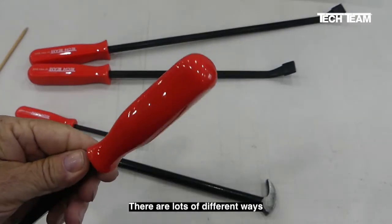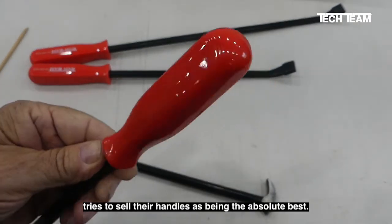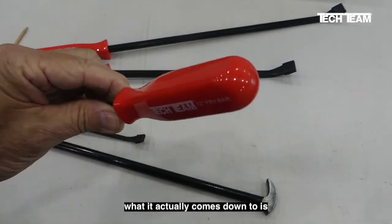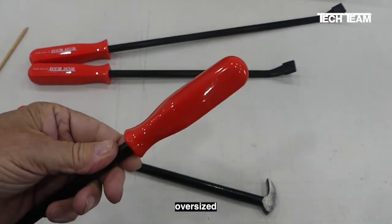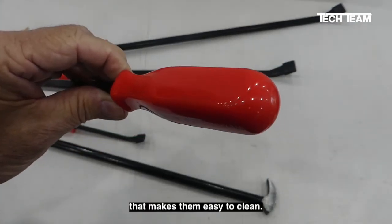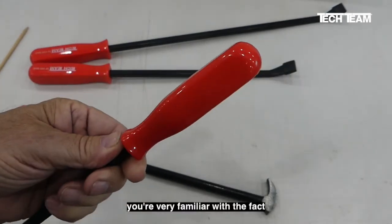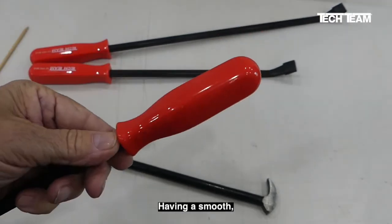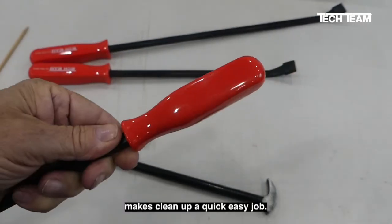There are lots of different ways to make handles for tools. Every tool manufacturer tries to sell their handles as being the absolute best. At the end of the day, what it actually comes down to is user preference. Not only are Tech Team's handles oversized and easy to grip, they have a smooth finish that makes them easy to clean. If you're doing any kind of mechanical or automotive work, you're very familiar with the fact that tools get greasy and oily very easily. Having a smooth, solvent-resistant handle makes cleanup a quick, easy job.